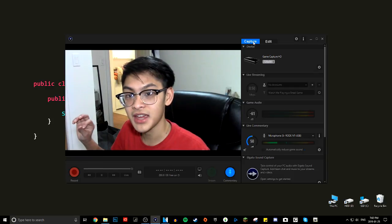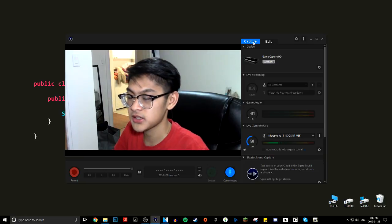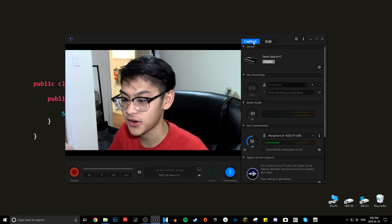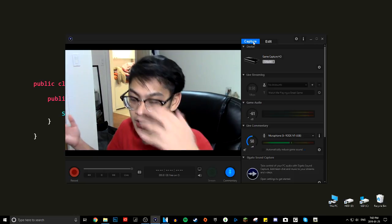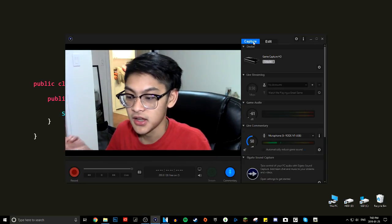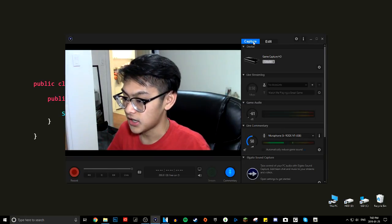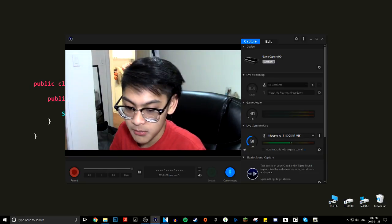That's pretty much the end of the tutorial. I'm sorry this was kind of long. I wanted to talk through things for beginners — most of my tutorials are meant so that anyone, even if you know nothing about computers or technology, can get into it. I try to be as in-depth as I can. Anyway, I'm going to get to the outro now — bye.